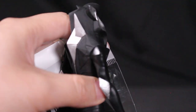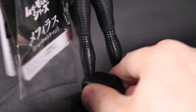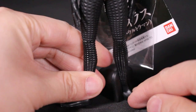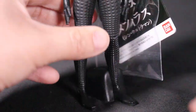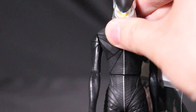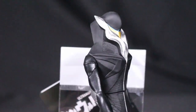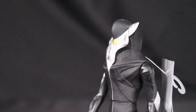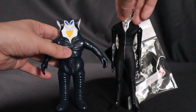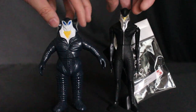The paint looks pretty good for an under-$20 figure — lots of silver. He comes with a little stand, which is helpful since without it he does struggle a bit to stay upright. Unfortunately, the standard standing Shin Ultraman figure doesn't include a stand — only the Specium Beam version does.